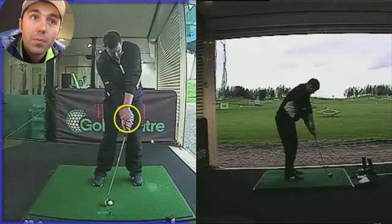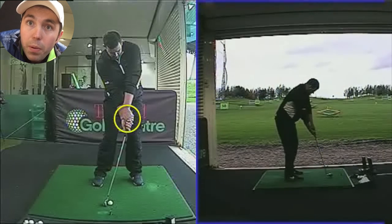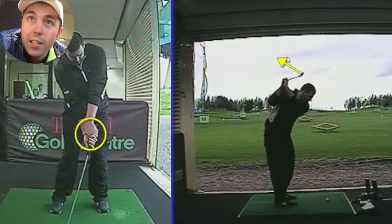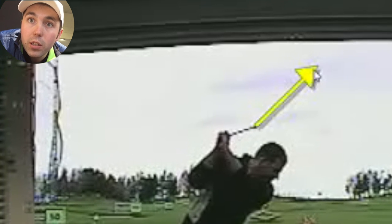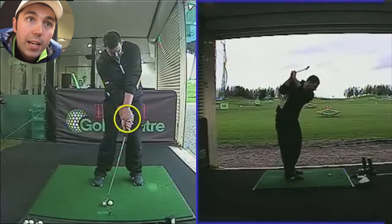This was why Mark was hitting it so far low and left, but he would then make so many compensations in his swing to help him hit the ball somewhere near straight. Look at the club face here at the top of the swing — it is in the most closed position I've seen in any club. The toe of the club is vertical up to the sky. That's really closed, and that would mean he would have to make so many compensations to hit the ball anywhere near straight.